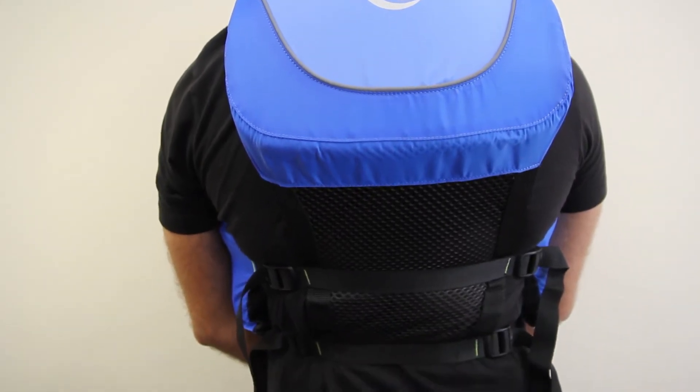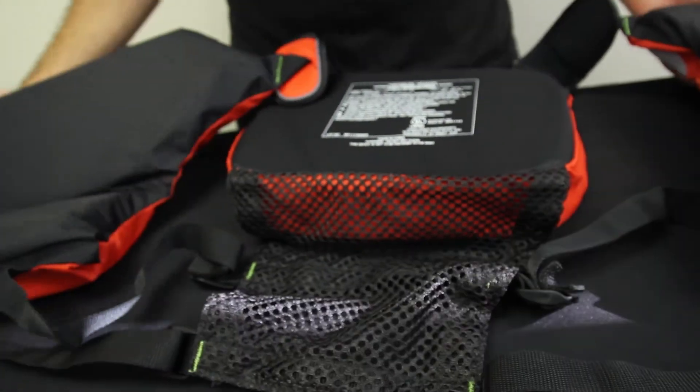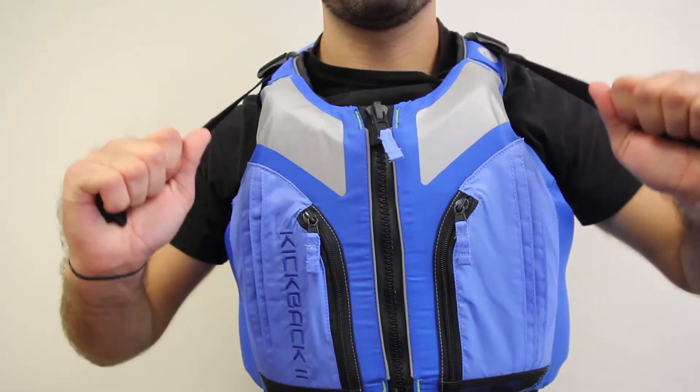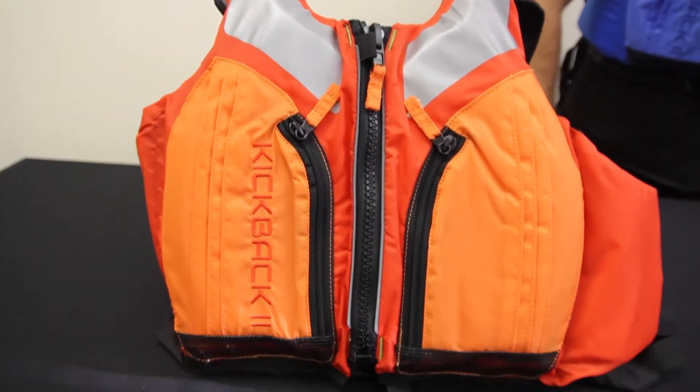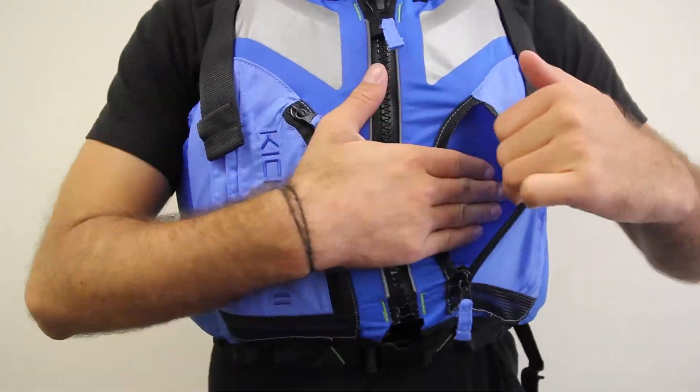The jacket has a high-cut mesh back panel, making for better ventilation and comfort in a high-back kayak seat without sacrificing safety. The jacket also has an offset shoulder buckle for when you inevitably need to portage your boat. The jacket features reflective trim on the front and back, as well as two expandable front pockets with zippers for added security.